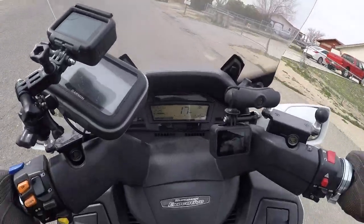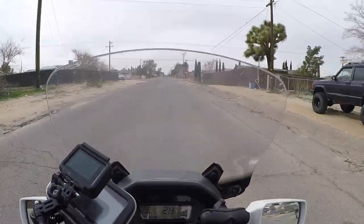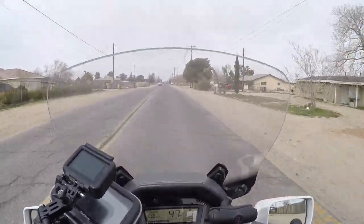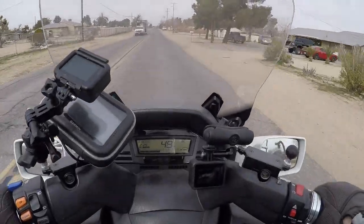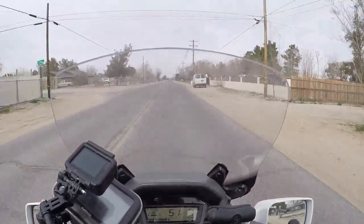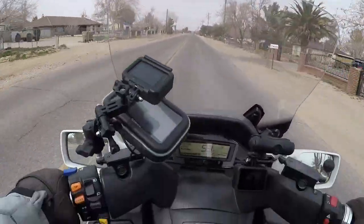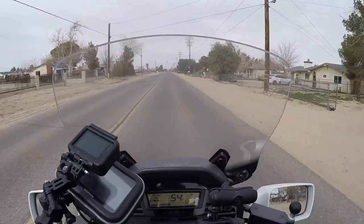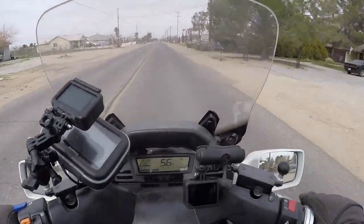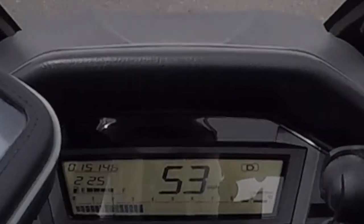A lot of people have asked me about the RPM range on this thing and how it does on the highway. I'm going 44 miles an hour and we're talking about 4,500 RPM. The redline is around eight and a half thousand, so it's got a significant redline to it. With the speedometer error of about five miles per hour, when it reads 56, we're probably really doing about 51 or 50.